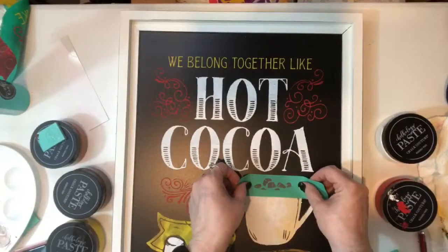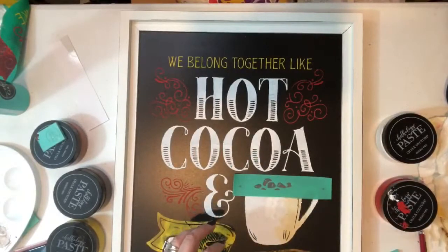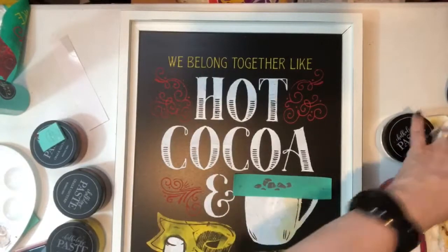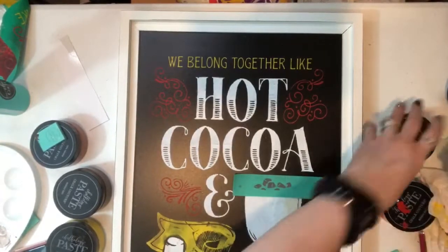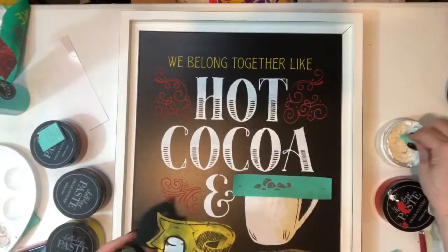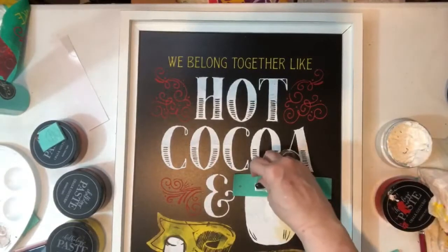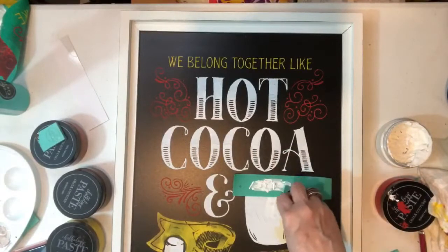Here we go. I'm going to squeegee this down and find the right squeegee. I'm going to take some white and add it to this because we want white marshmallows. This is the easiest thing to do. The other thing is that if you join our VIP group — Chris is going to be putting those links for you.